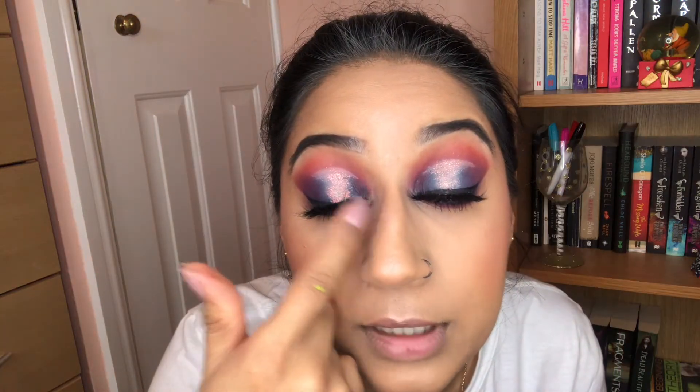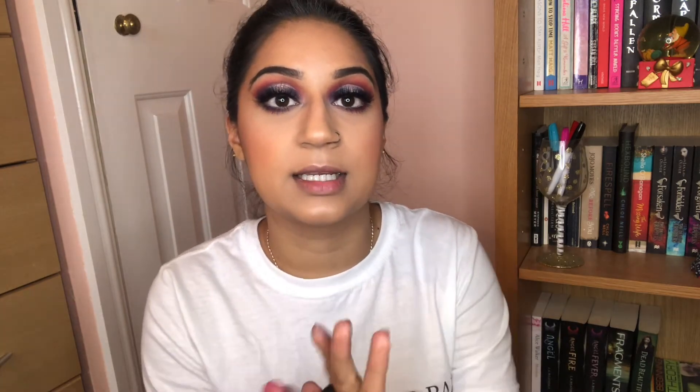I really messed up the inner part of my eye, I'm so annoyed. For lips I'm going with my MAC Satin lipstick in the shade Twig — it's a lovely pink colour. And here we go, this is the finished look. I'm just going to spray some MAC Fix+ — oh, it feels so nice and refreshing.